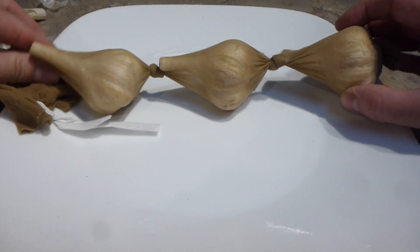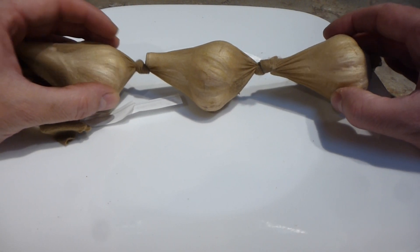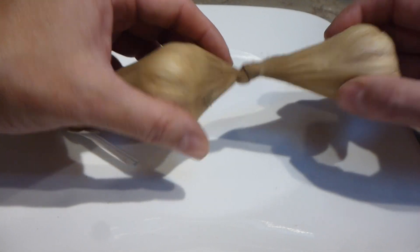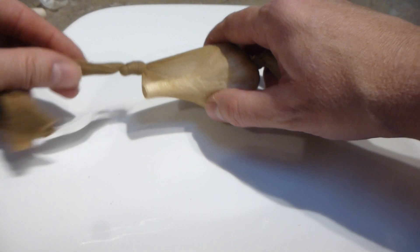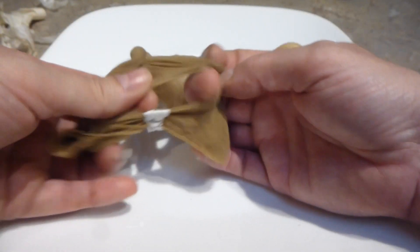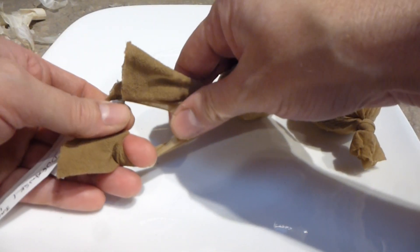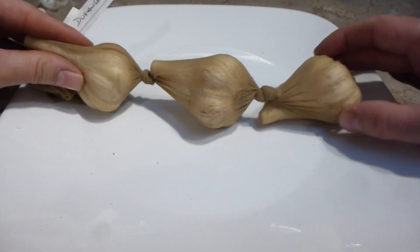You can see that I put them in — this is for the purpose of storing your seed only. I put them in through and then I knot them at each bulb junction, and at the end I put a little loop so that I can hang it. This one here is a Duganski, and that's what they look like when I hang them and store them.